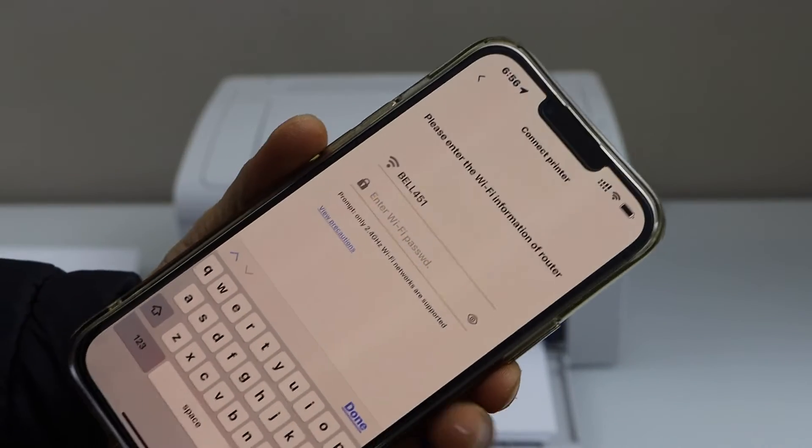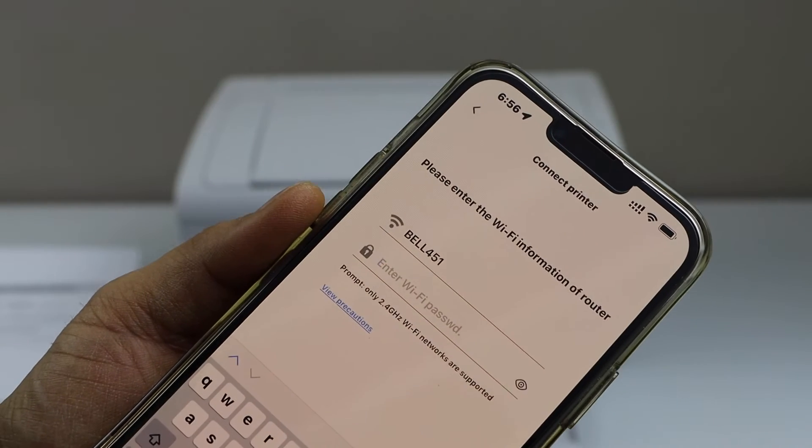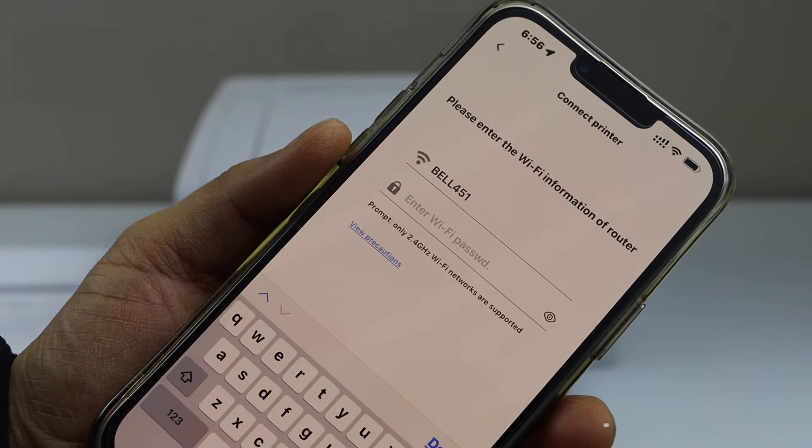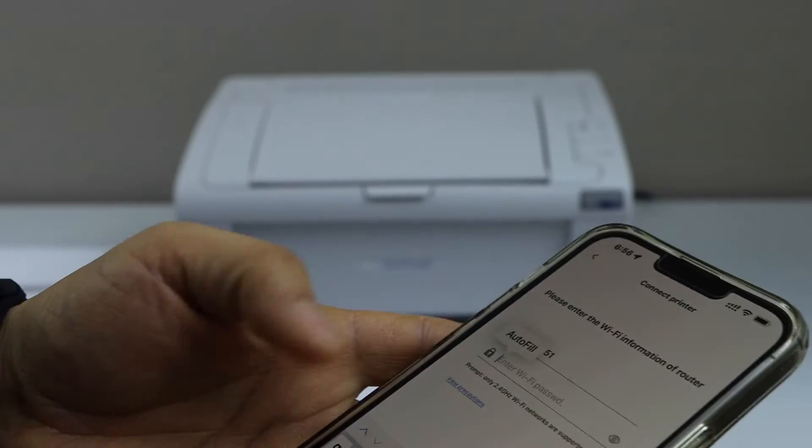Automatically it will display the wireless network of your home and you just have to enter your password. Make sure your smartphone is connected to the Wi-Fi network of your home — only then it will show up here. Now enter your Wi-Fi password.